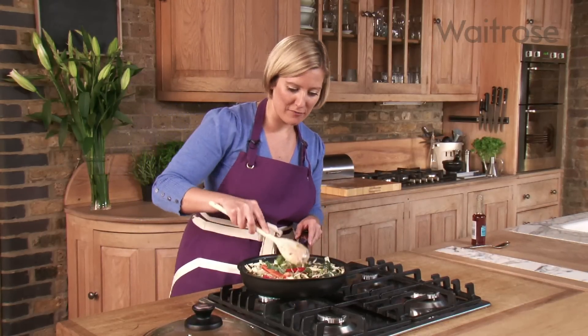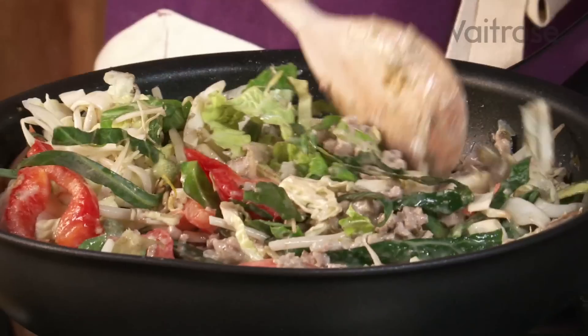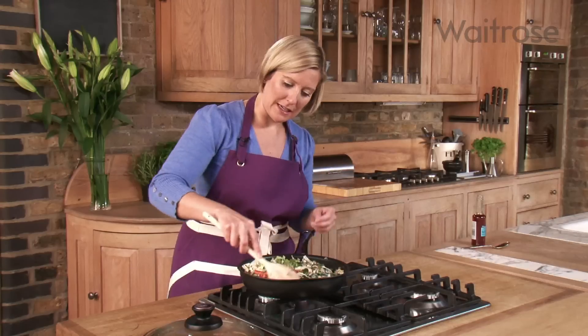This just needs about 5 minutes. Stir it every now and again, just to get those vegetables cooked through but still with a little bit of bite.